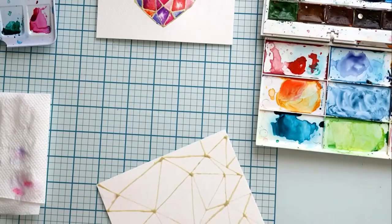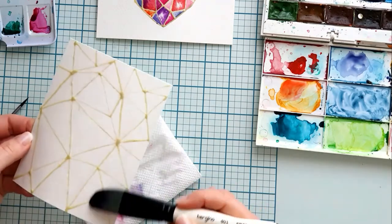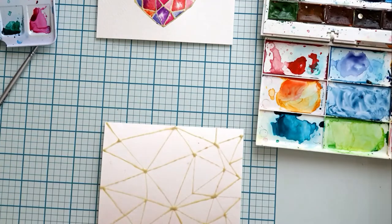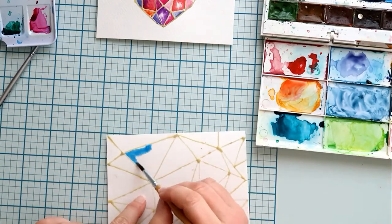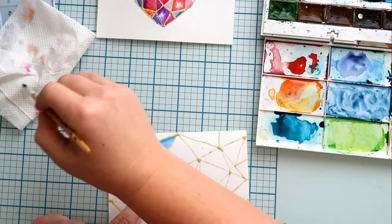Now to the second card. Again I make the whole card wet. Here I'm using blues and greens, mixing new shades so I can color the triangles differently when they are next to each other. Simply use a towel or a piece of cloth to remove excess water from the paper or from the brush.